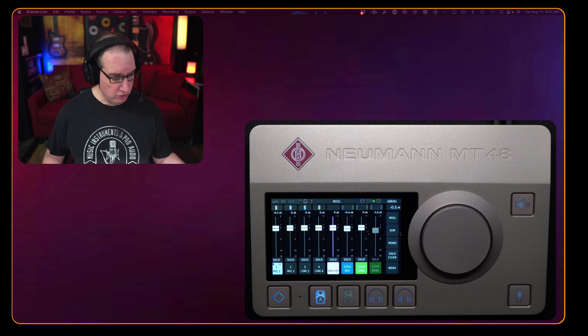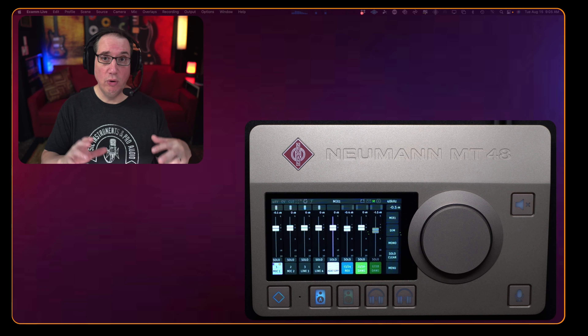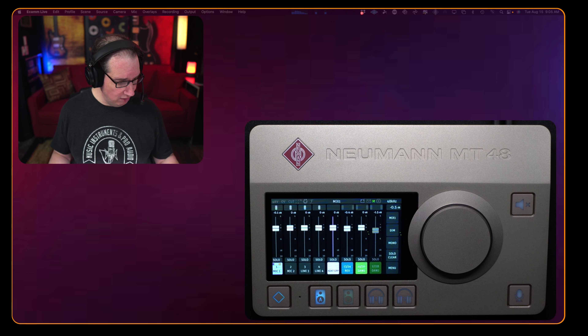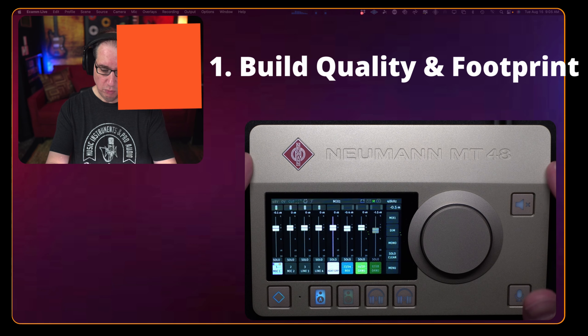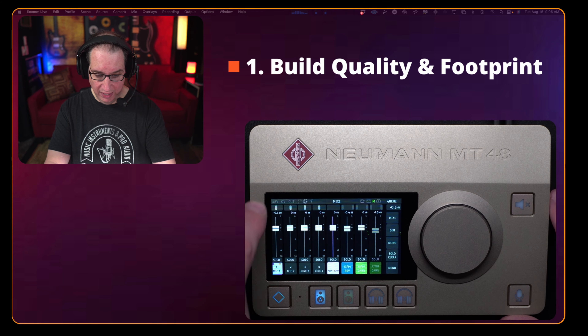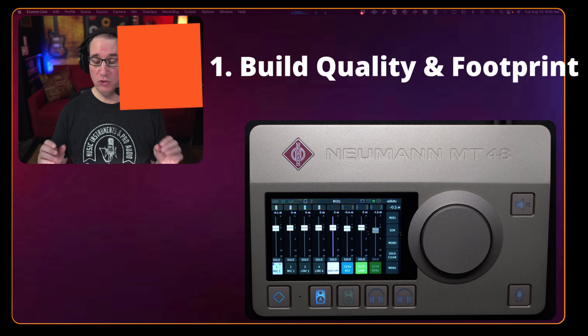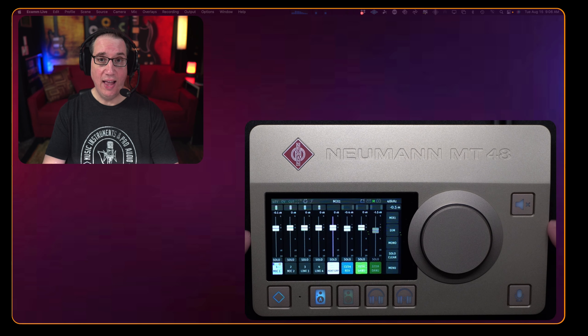So here it is — here's the beautiful MT48. Let's go through my list of notes. Feature number one: I love the small footprint and the overall build quality. It's made out of aluminum, built like a tank. It's Neumann — it's not going to be cheap garbage. It's only going to be the highest quality, and it is. It looks it, it feels it, and they got a lot of stuff packed into this thing in such a small footprint.